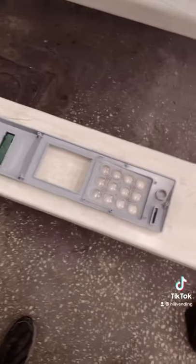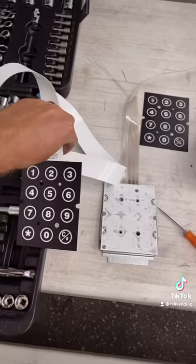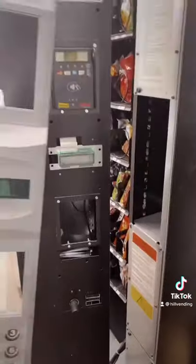Right here, there's the keypad. Here's the old keypad. And I'm going to stick on the new keypad. New keypad installed. Now I just have to put it back together.